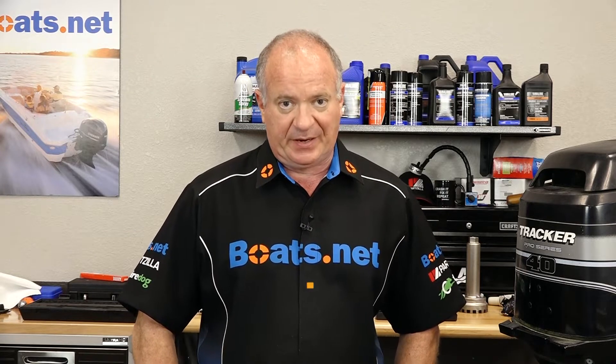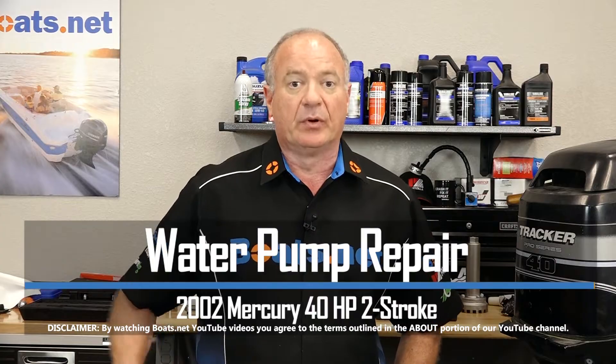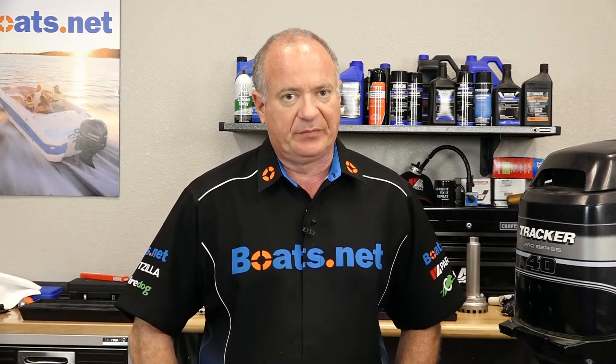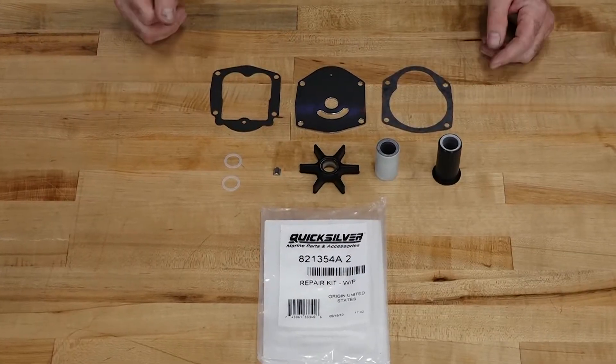Hello, John Talley here with Boats.net. Today I'm going to walk you through the process to replace the water pump or impeller on our 40 horsepower Mercury Tracker. It's not that tough to do. Let's step over to the table, look at the parts kit I'm going to use to pull this off, and then we'll get started.